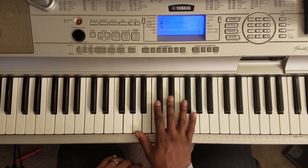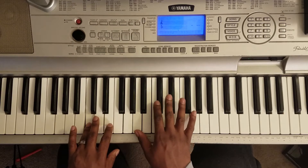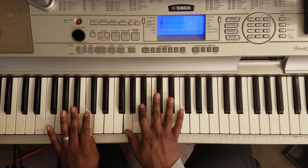So first off, you're going to take your left hand and hit this C. Right hand is going to hit G, Bb, Eb. That's the first chord.